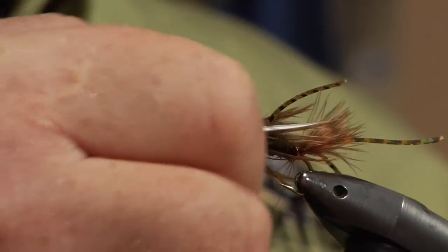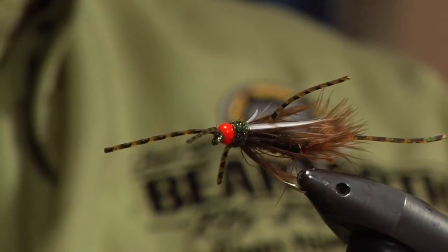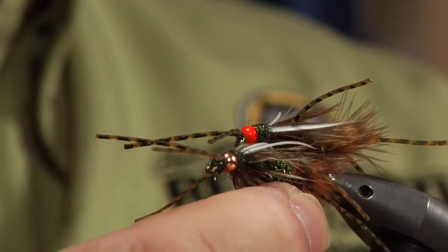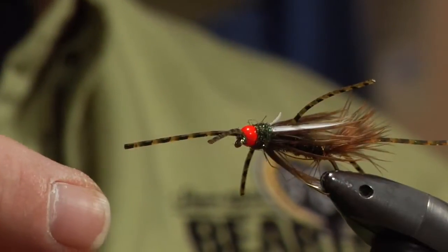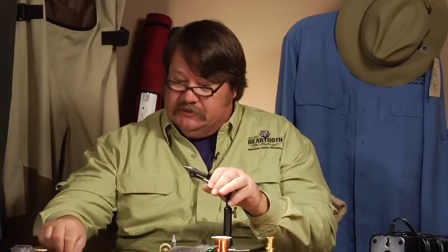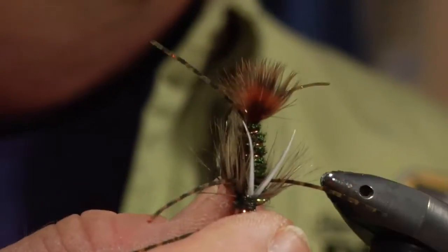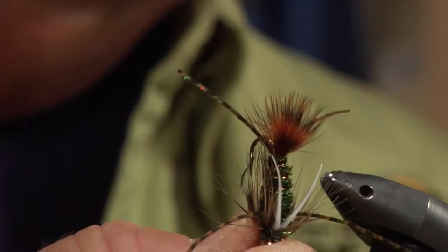Today we're at Beartooth Fly Fishing and we're going to tie one of my delectable patterns called the Mega Prince Nymph. Here are a couple examples. This particular one is an egg-headed version we like to fish in the spring and the fall for trout and steelhead. The other variations are with a copper bead head, a tungsten copper bead head, and one with an epoxy crystal flash wing case. But the one we're tying today is the basic variation, which we use for a squall of nymph and stonefly nymphs on all the free stoners and the western rivers.